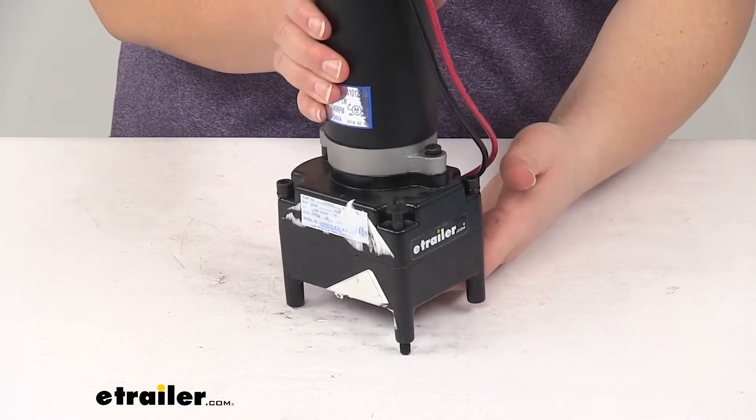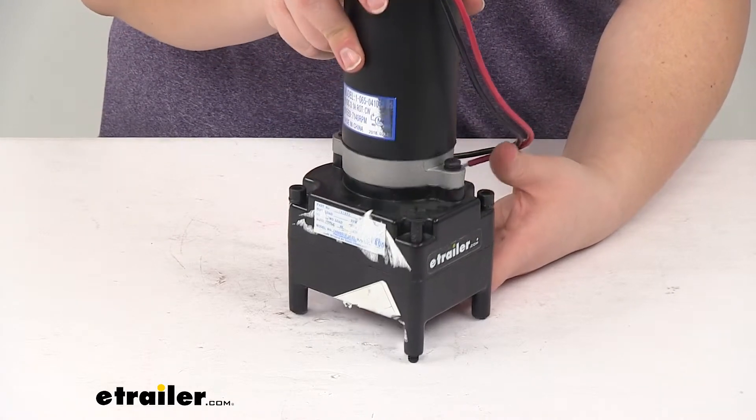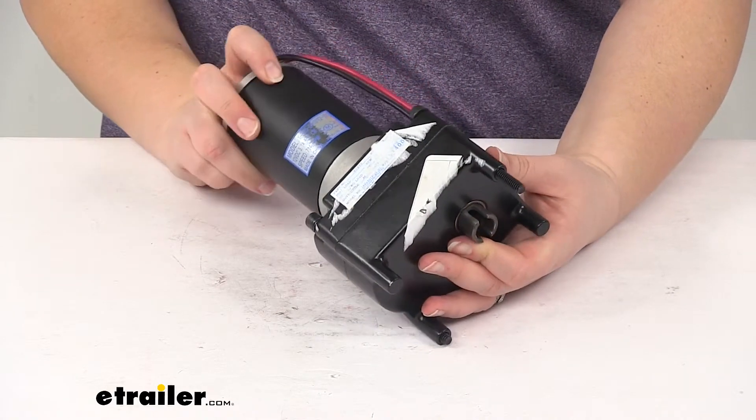And that's going to do it for our look at the Lippert Components Tucson High Speed Fifth Wheel RV landing gear motor.